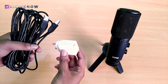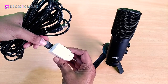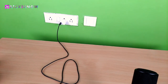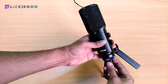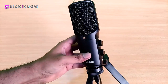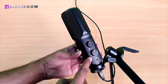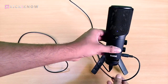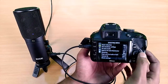Now I am using a mobile charger — it's a 5V 2A mobile charger to power up my microphone. Just plug it into your electricity board and the other end into the microphone. You can now see the blue LED indicator inside the microphone. I am using the default presets. Now plug the AUX cable into the microphone and plug the other end into the DSLR.